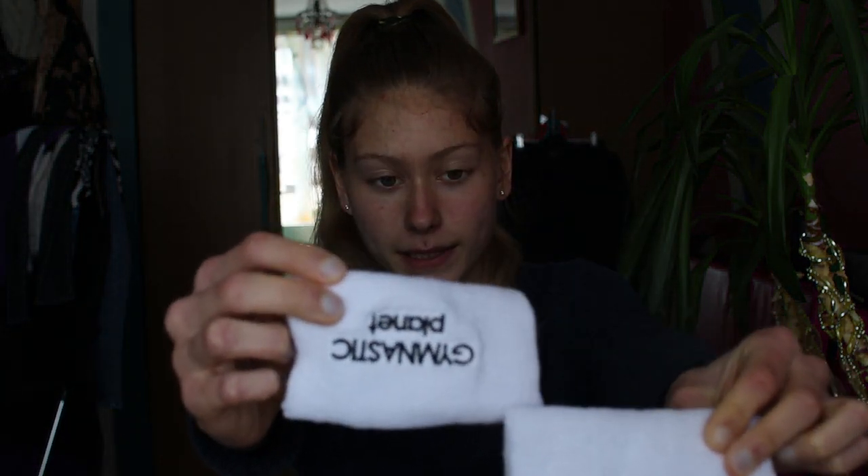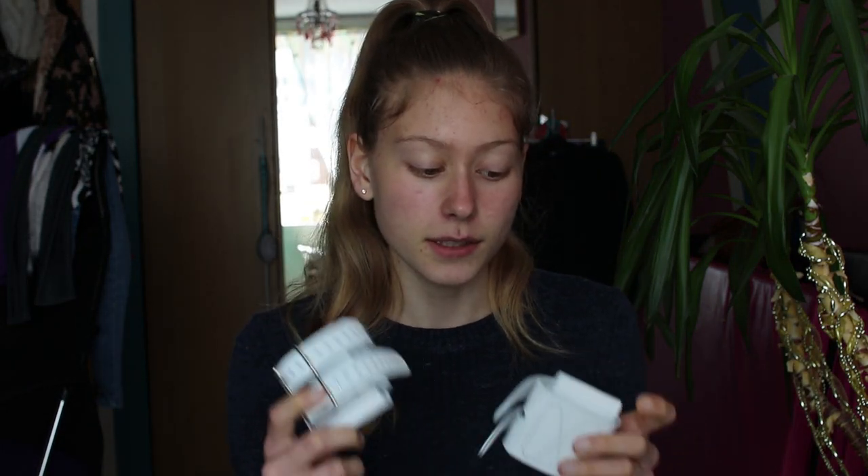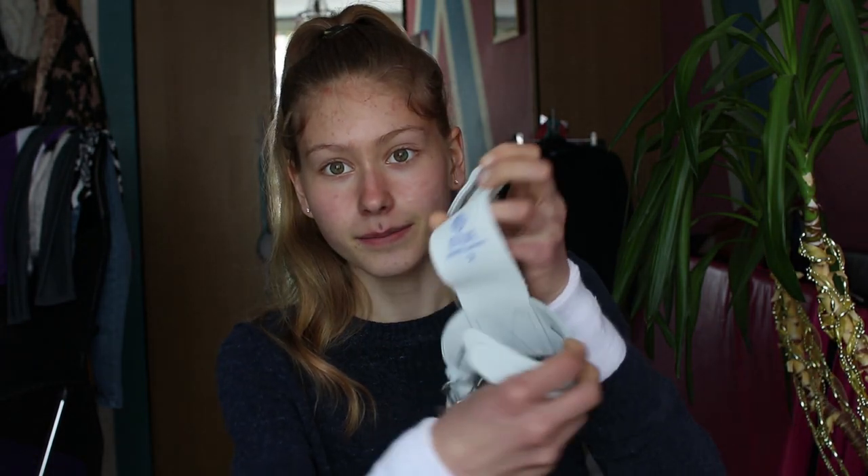Firstly I have wristbands from Gymnastics Planet. With that we've got the Gymnastics Planet RKO handguards — I've got mine in size 2. I've only worn them once to gym so I still need to break into them a little bit. Next I have gloves for the metal bar, and lastly you can't forget the loops for the gloves, and these are a size 29 centimeters. Now I'm going to be putting on my handguards and then my loops.